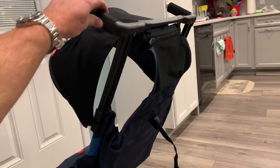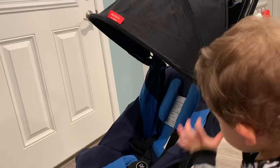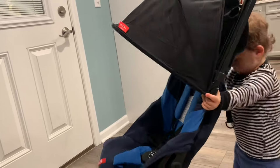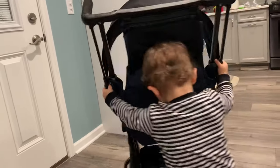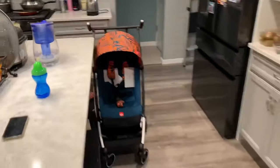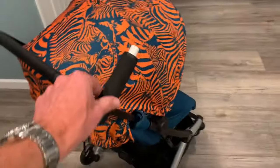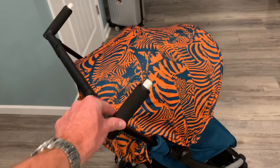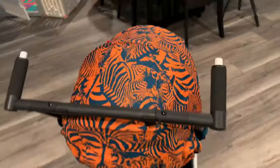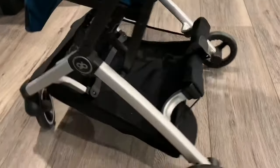It does feel flimsy, but that's because everything folds — there are a lot of moving parts, so of course it's not going to be very rigid. The all-city, on the other hand, just has two main telescoping poles that come out of the frame, so it tends to be much more stable. You can tell the difference in price between the two.